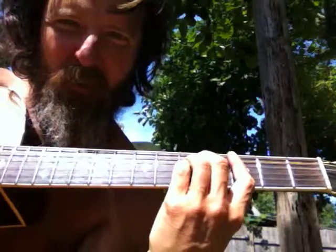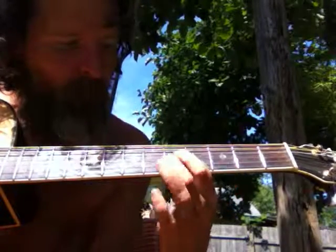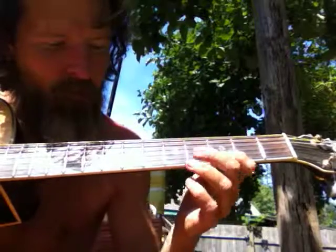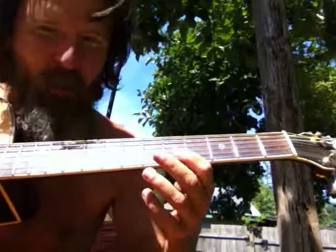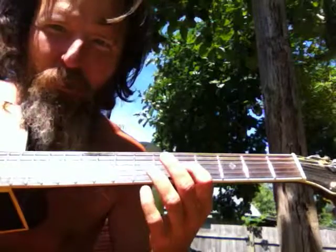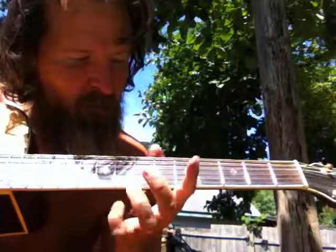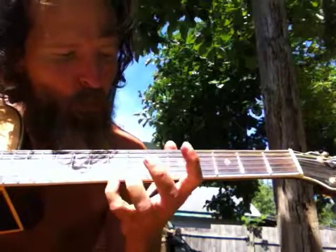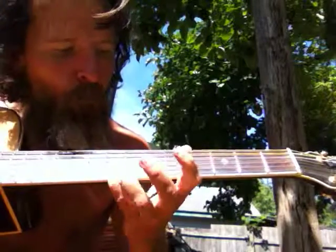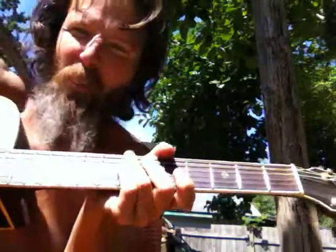That's the C chord right there, on the arpeggio note. So just pull it off, and then do the arpeggio note and then the first string open. Pull it off, arpeggio note on the third string, do the first string open again and then get all melodic and all that.